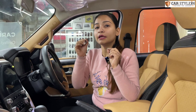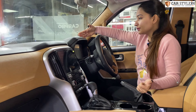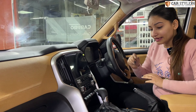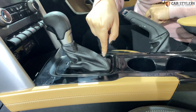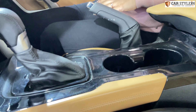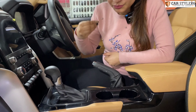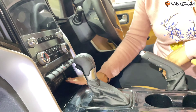You can see the finishing work on the dashboard. As we have worked on this car, you are going to see sparkle piano black here. I don't know if the camera can fully justify it, but please try to see the sparkle effect we have given. It is going to look very different and premium.